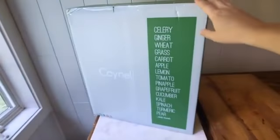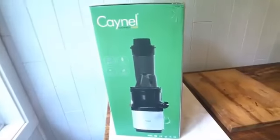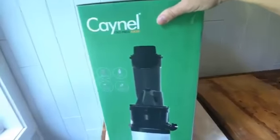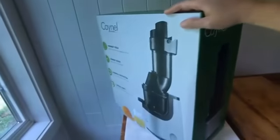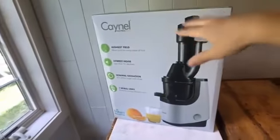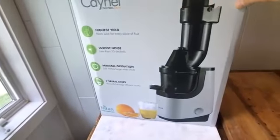Here's the box. This company sent me a juicer a year ago — it was my first vertical masticating juicer that I've used, and I just fell in love with it. I love the quality of juice it made. It was just an easy to use machine, worked really well. I did a 30 day celery juice challenge with it, made almond milks with it, and all of this is on YouTube. I'll link a bunch of videos below using the previous generation of this juicer.